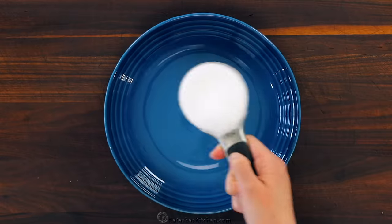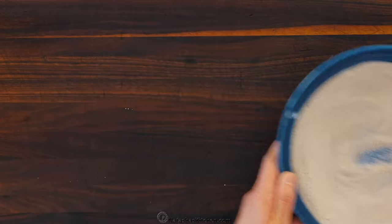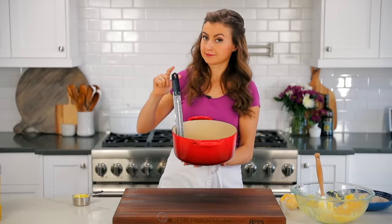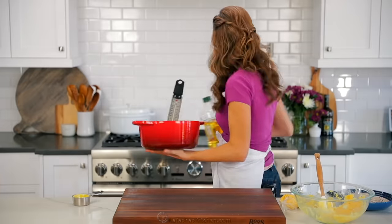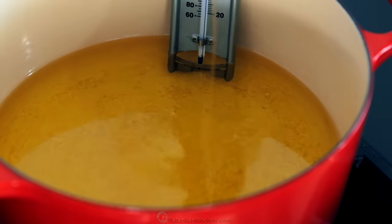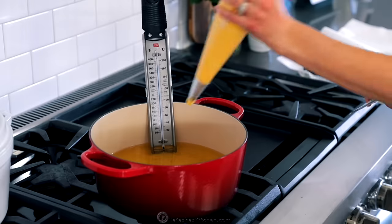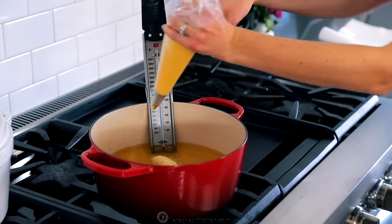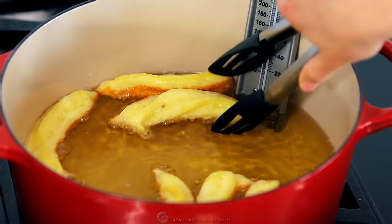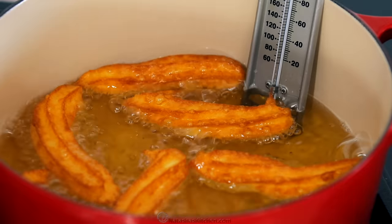You'll also want to make your cinnamon sugar ahead of time so it's ready to dip the churros as they come out of the hot oil. In a shallow bowl, combine half a cup of sugar and one teaspoon of cinnamon and set that aside. For frying, you'll need a large pot or dutch oven. I have my candy thermometer clipped onto the side, but you can also use an instant read thermometer. Add two inches of vegetable oil or canola oil and heat that over medium heat to 370 degrees Fahrenheit. Cut six inch lengths of dough into the hot oil, cutting off the ends with scissors, keeping the oil between 350 and 370 degrees Fahrenheit.